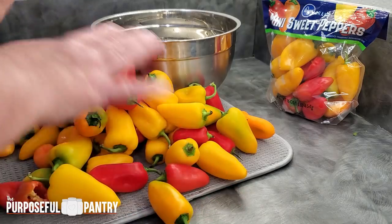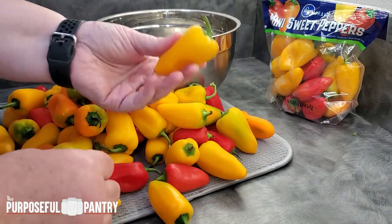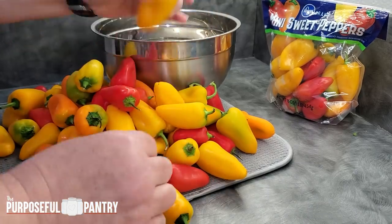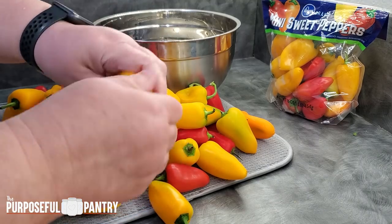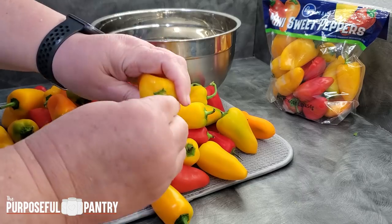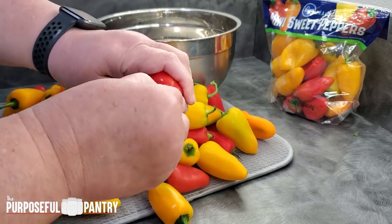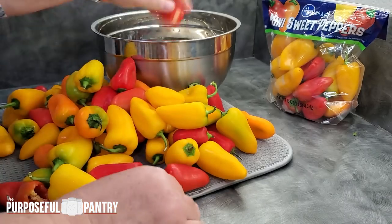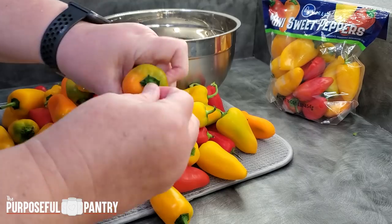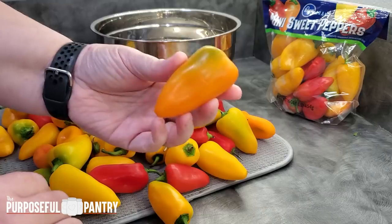These are all previously washed — they've been washed, they're just ready to go. I'm not going to show you how to wash them because you know how to do that. All I'm going to do for all of these is just take off the end because I don't want the stem end in any of this. Some of them come off really easily, some take a little bit. In a minute we're going to have a whole bowl full of peppers ready to be used.